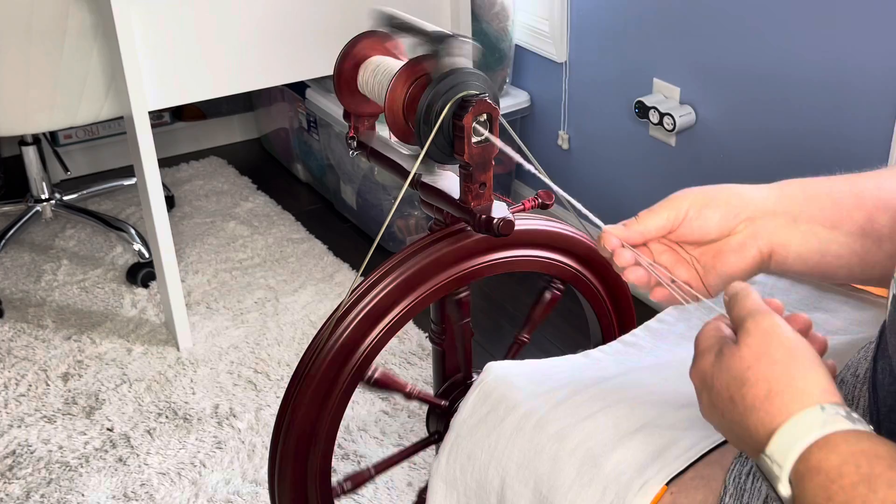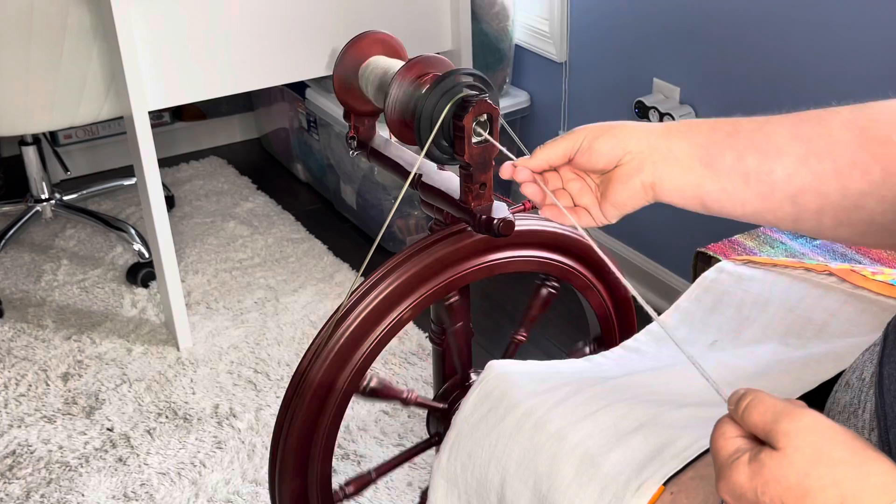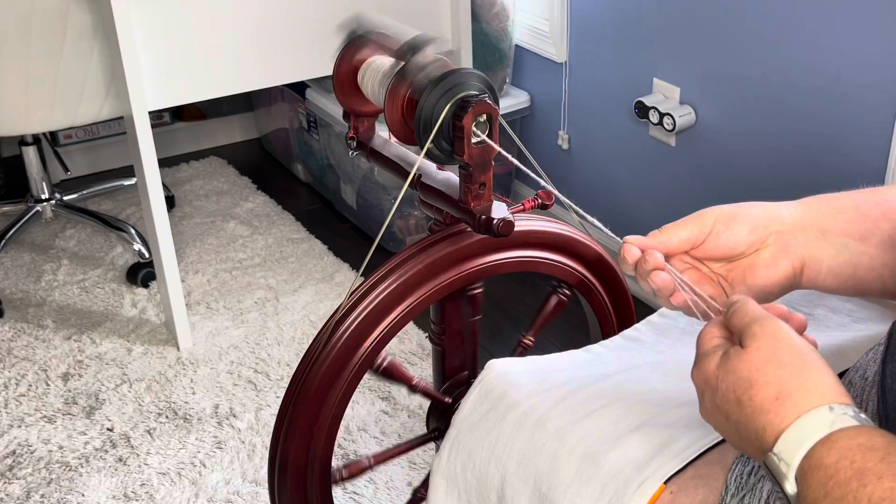I'm just going to continue on here with this beautiful heathered gray yarn. We'll do a little bobbin check-in in a second, and then we'll come back for my favorite part — taking it off the niddy noddy — and then we'll see our final yarn.